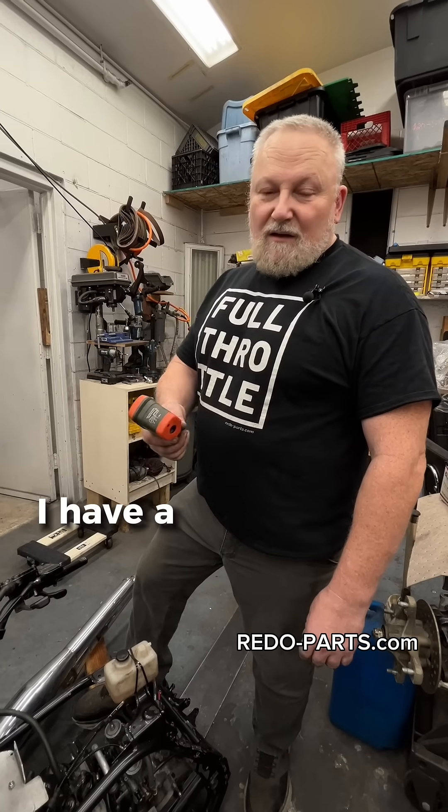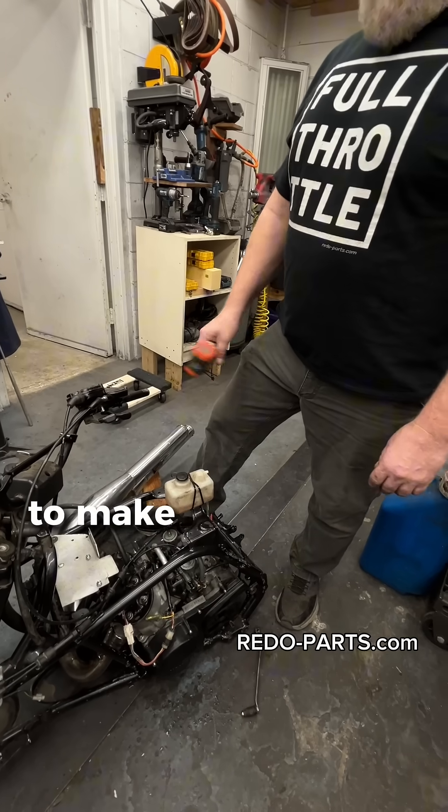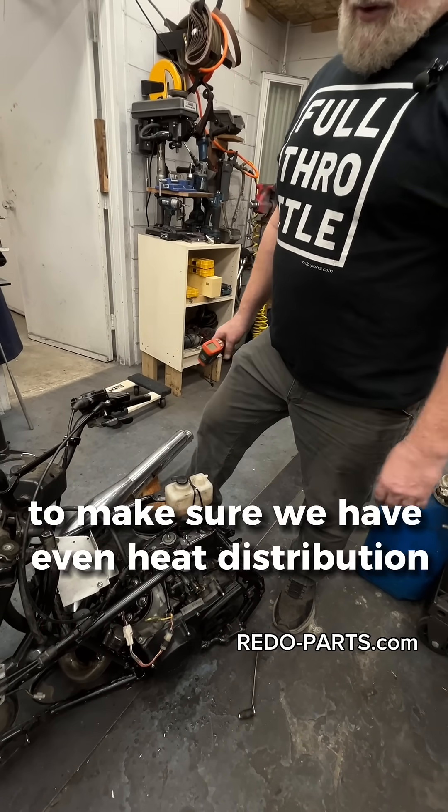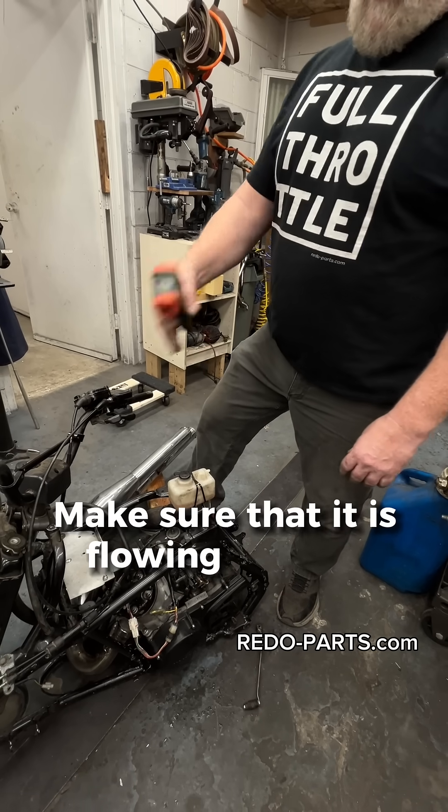I have a thermal gun here. It's nice to be able to check the engine as it's running to make sure we have even heat distribution, no crazy hot spots or anything in there, and to make sure that it is flowing coolant.